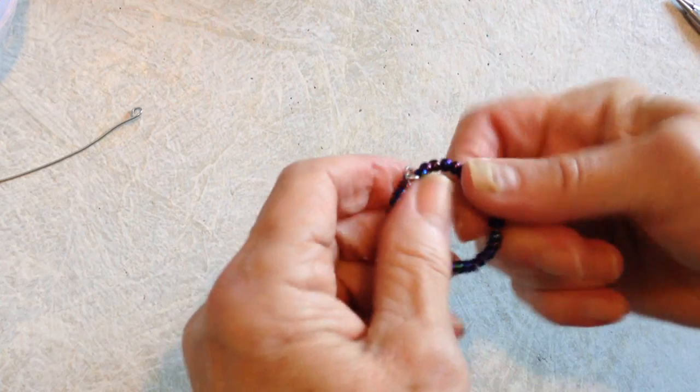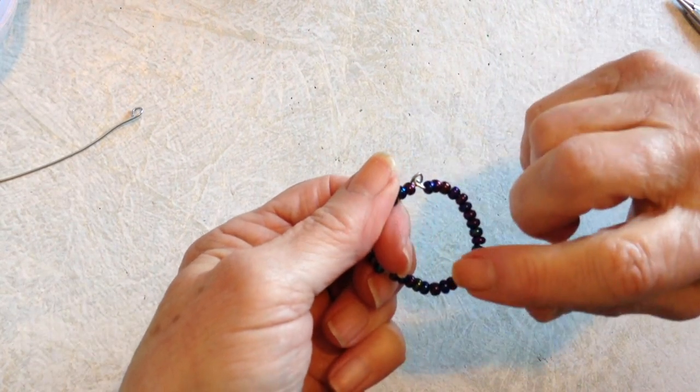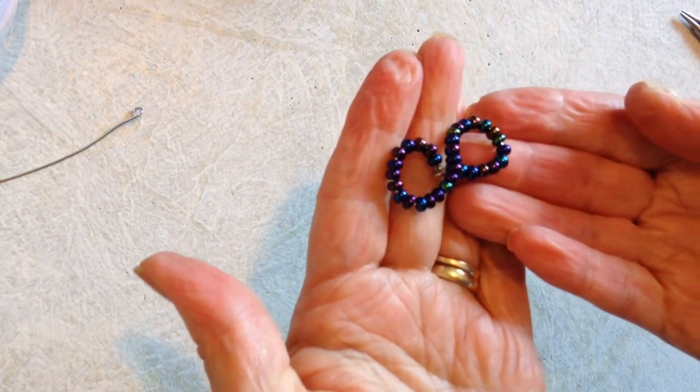Then close this end up with a loop as well, so you'll have something that looks like this. Then you're just going to take it so that this is in the center, sort of directly across, and you're going to bring these together like that, and shape it into a figure eight.